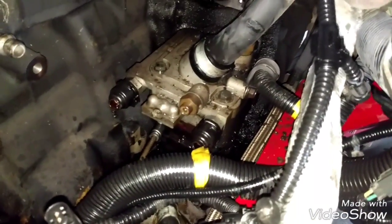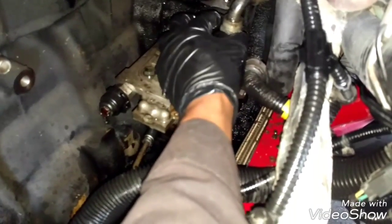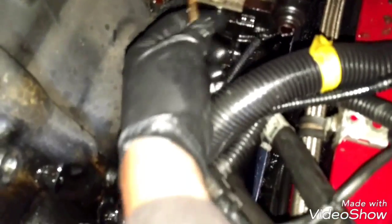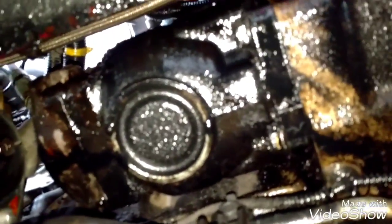Now we're going to remove the air compressor because we're gonna replace the seals as well. Pull this hose out — it's very easy, just pull it. Then remove this pressure line with a one-inch wrench, and remove this air line — it's a quick connect, very easy to remove. The power steering pump has two bolts only — one bolt right here and another bolt right there. Remove those bolts and pull it out. The power steering pump is out.